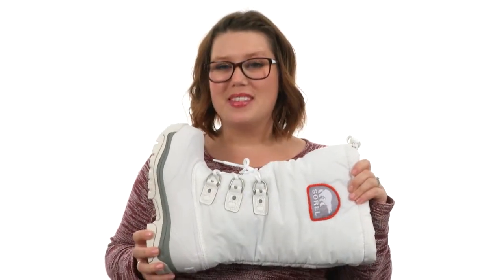Conquers snow and ice with ease thanks to this incredible pair, the Snowline XT from Sorelle.